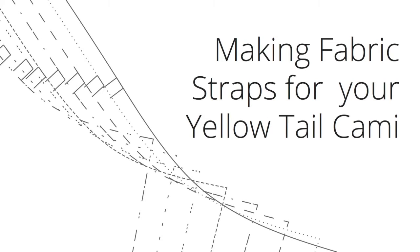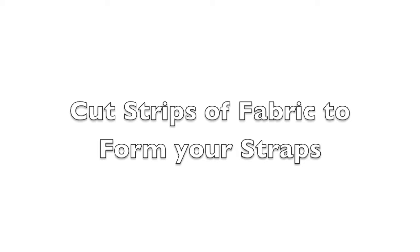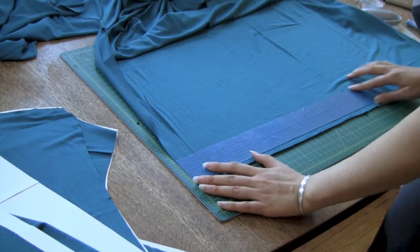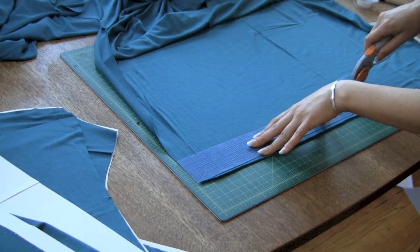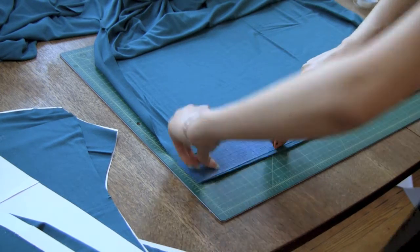Making fabric straps for your yellowtail camisole. This is a bonus video in the yellowtail camisole sew along series by Disparate Disciplines. Can't find matching fold over elastic? Your local shop not selling it? Or do you just not want to use fold over elastic? Well, make fabric straps! In essence, we'll be making knit bias tape.